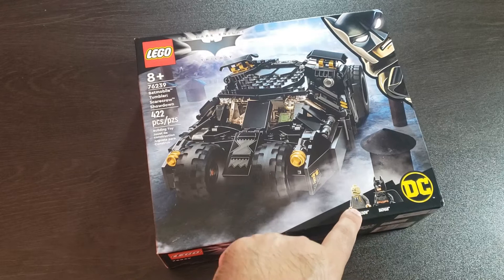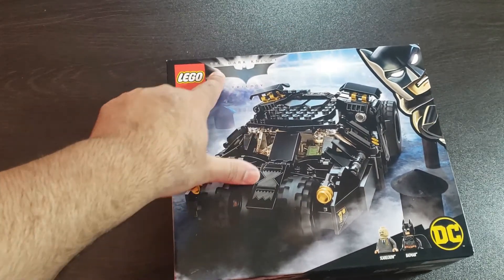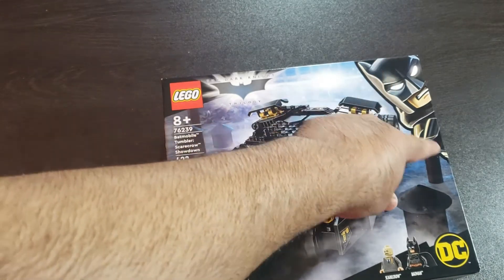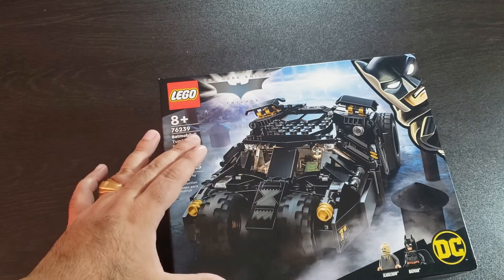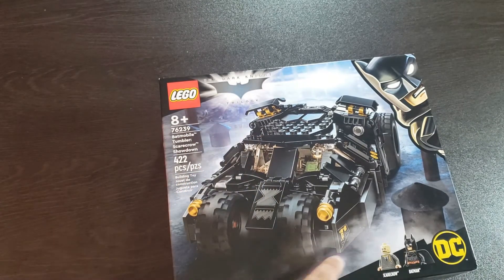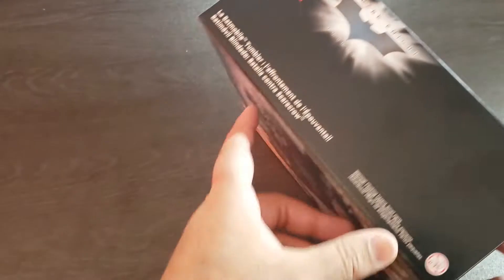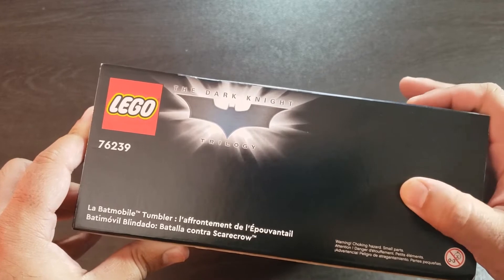and we got the Scarecrow — super cool minifigures. The box art is great. We got the cool Dark Knight Trilogy logo right here. I like how Batman is popping out in the corner, and we can see this smaller scale Tumbler in action. There's definitely some fog, smoke, and some lights in the back. On the side, there's the Dark Knight logo right there.